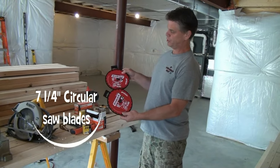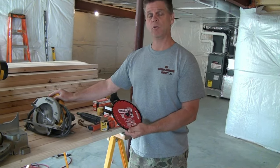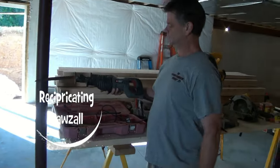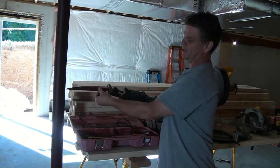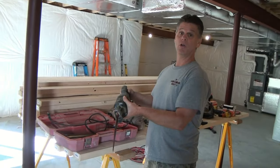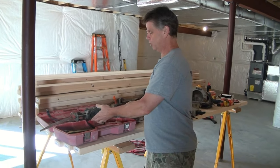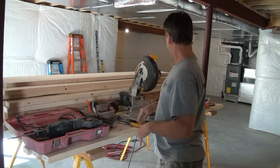You're going to want to have seven-and-a-quarter-inch framing blades for your circular saw. Up at this end we've got one more saw — a sawzall. This is a Porter Cable but you can use any manufacturer. It's got a wood blade in it and we use this a lot to notch out walls, notch out floor joists, and make odd cuts that the circular saw won't permit — some guys call it a reciprocating saw.